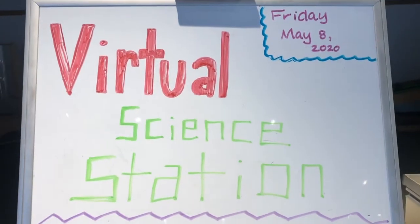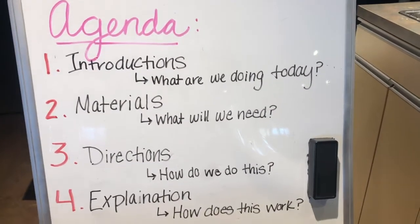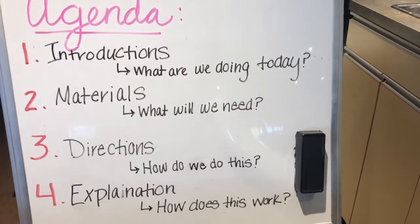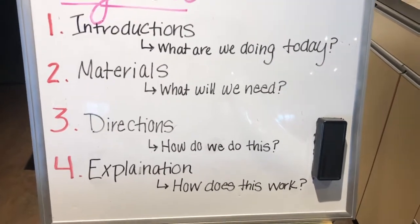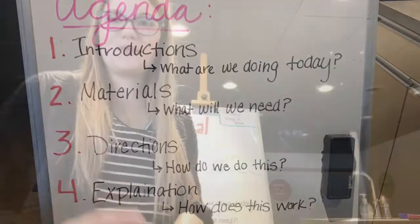It is May 8th, 2020. Today for our virtual science experiment, on the agenda we have our introductions, what experiment we will be doing, the materials we will need to do this experiment, the directions of how to do the experiment, and the explanation behind the science of this experiment.